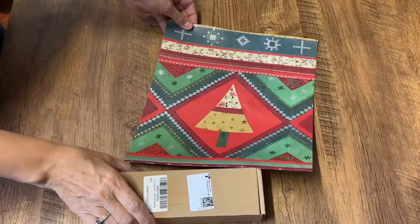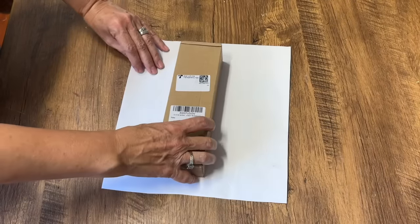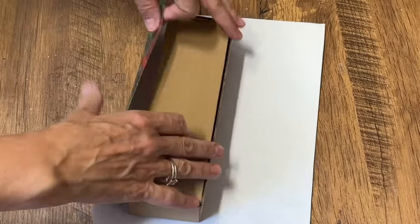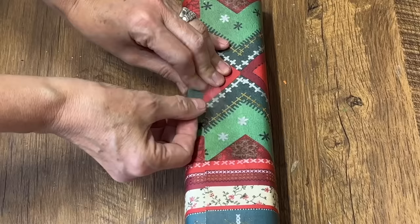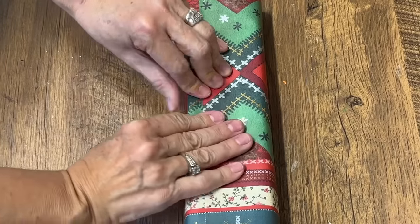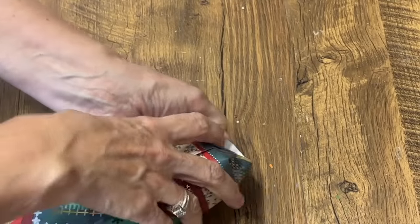Another great way to upcycle gift bags is just to use them as gift wrap. I have this little box that's perfect for one of the panels from one of my gift bags, and I can just use some scotch tape, tape it up, and your gift is wrapped — you were able to reuse a gift bag.